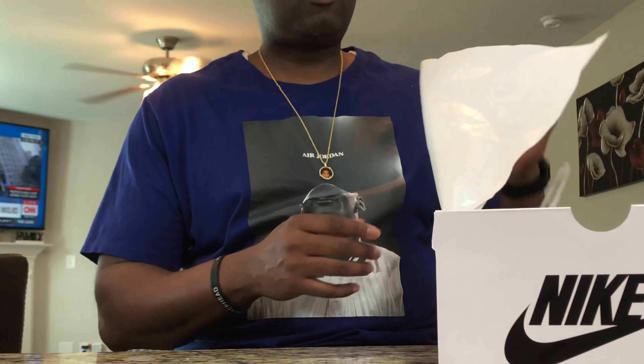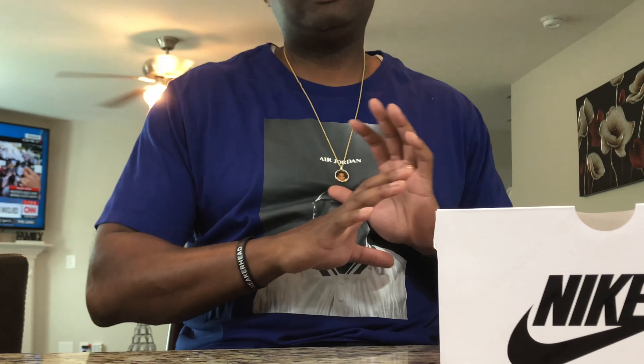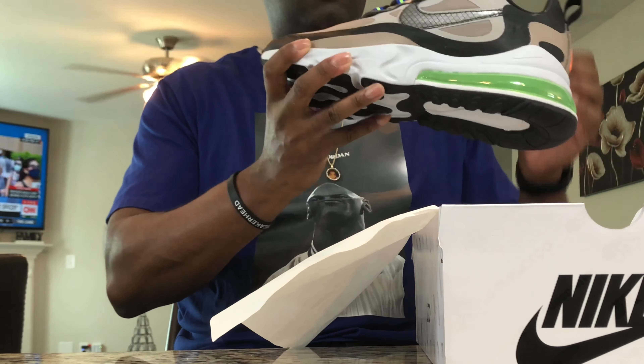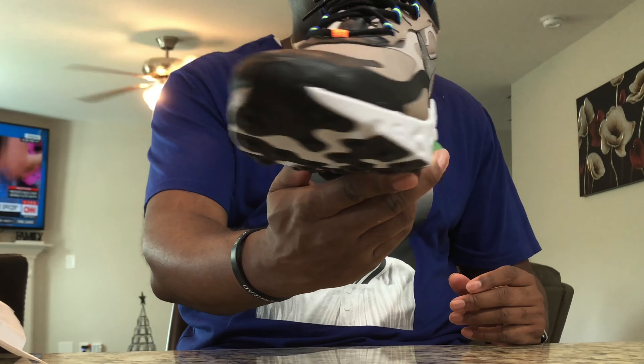Open them up. The good thing about these kicks is there was actually an abundance — a lot of pairs of these. So I was able to pick a pair that looked like it had never been touched before. Always try to do that when you go to the Nike outlet. If you can find a size that's your size that looks like it's not been tried on, make sure you do that. A couple of white Nike paper and voila — here we go. The Air Max 270 React.